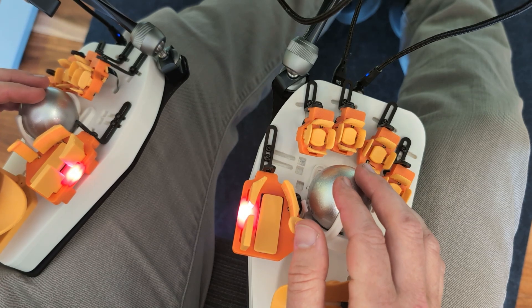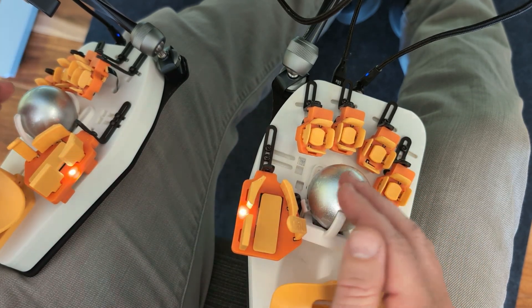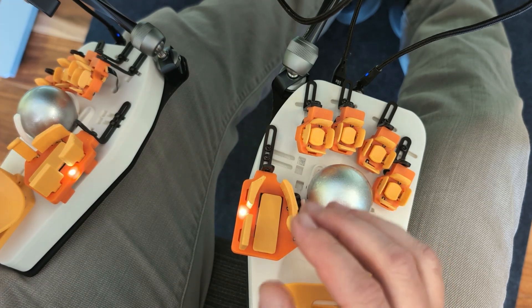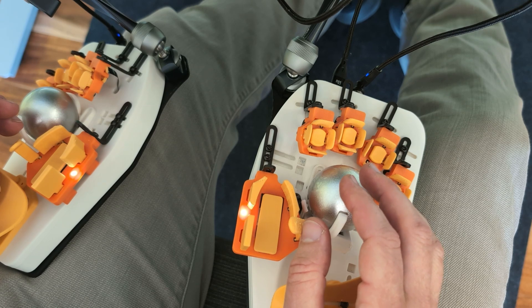The way that pointing works on Svalbard is you can have up to two pointing devices, one on either hand. You can have trackballs, touchpads, or trackpoints. Trackball is by far the most popular and I highly recommend the dual ball setup.